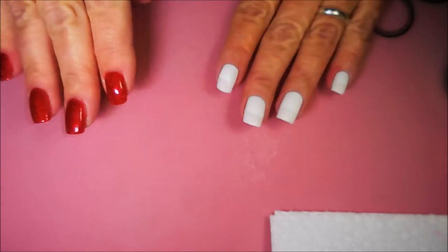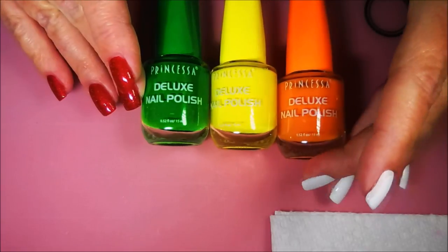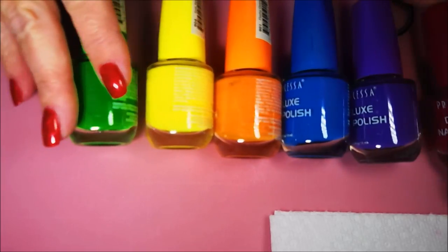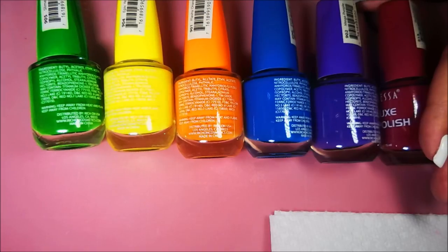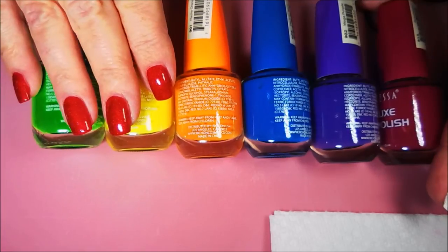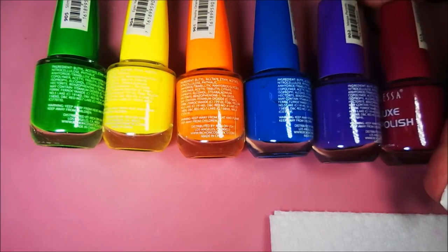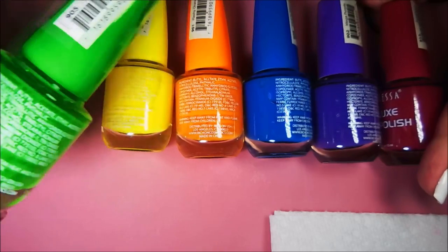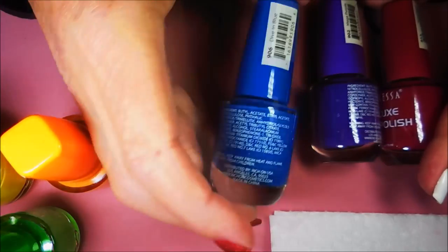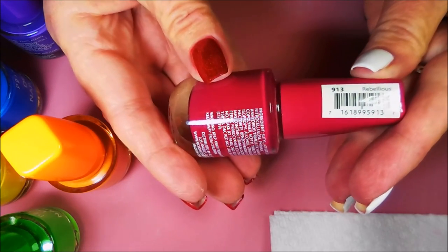I am going to be doing a manicure today using the rest of the Princessa polishes that my friend Jennifer sent me — all these wild neon colors. I have done a little research online and I have not been able to find these anywhere yet. Jennifer said she got them at a local flea market. I'll be using slime green, epic yellow, fleshy orange, dive in blue, mega purple, and rebellious.